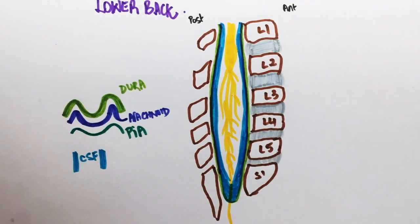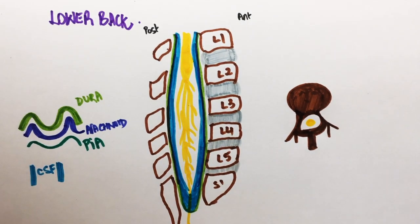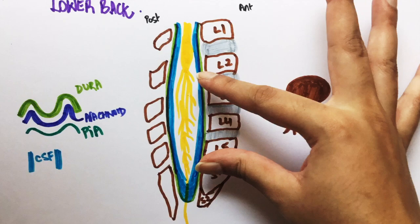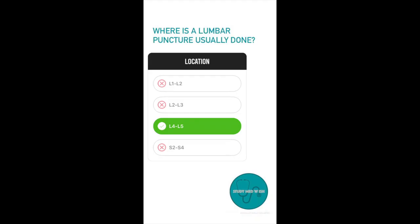If we look at one vertebra from the top, this canal is where the spinal cord passes through. The goal of performing a lumbar puncture is to obtain cerebrospinal fluid without damaging the spinal cord. Remember that the spinal cord in adults ends around the level of L1. The layer containing cerebrospinal fluid extends up to S2. So we should insert our needle to avoid damaging the spinal cord while obtaining enough sample. The optimal position is between L3 and L5. You can use the mnemonic: between 3 and 5 keeps the cord alive.